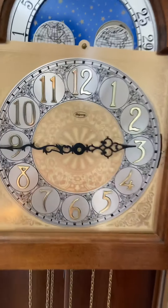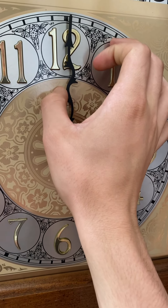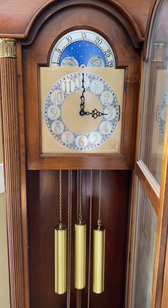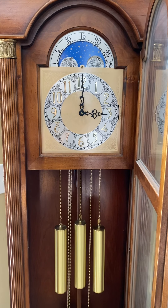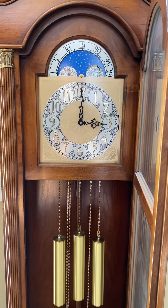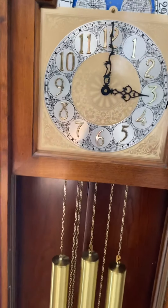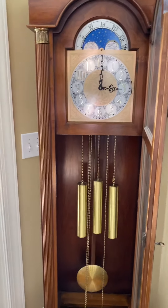All right, now for the top of the hour. And that was all the chimes. I personally like Whittington and Winchester — I think Winchester is my favorite. That's actually the next selector I'm going to choose for the coming week, so I think I'm going to just leave it on there.